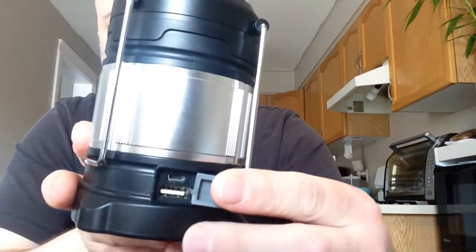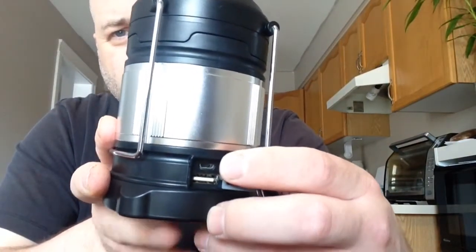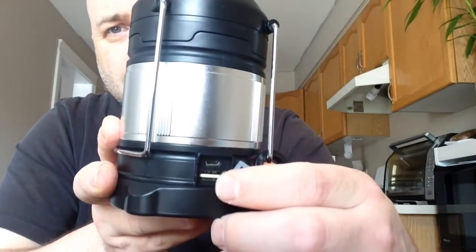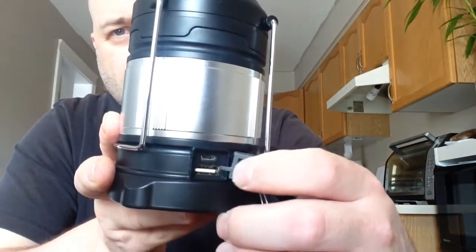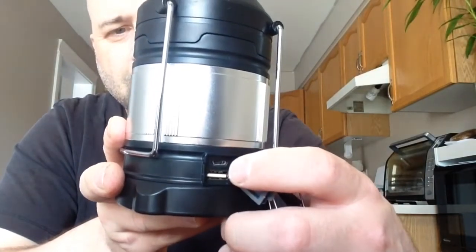Very simple to use — it has a DC port right there. You can charge via mini USB to charge the batteries in the bottom, and you can dump-charge your cell phone, tablet, camera, or any other USB device. You simply plug that in and you're good to go.